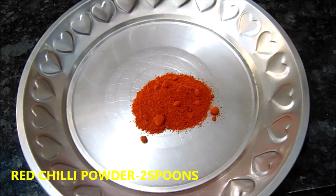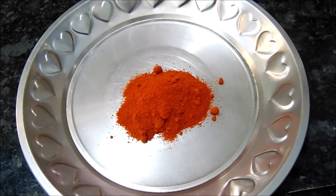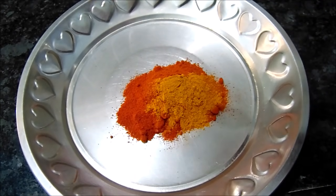Now we will put 2 spoons of fish masala. Now I am going to add 1 spoon of Kashmir Red chili powder.